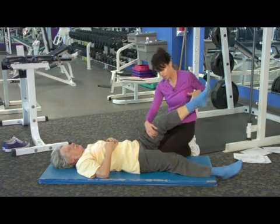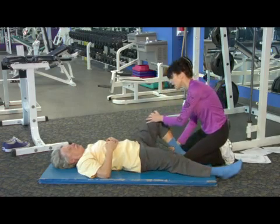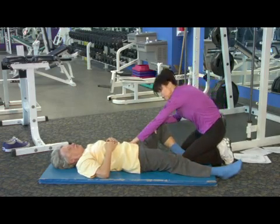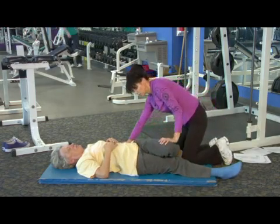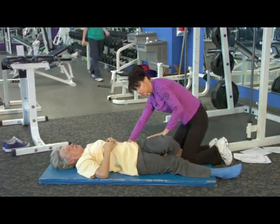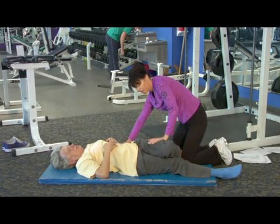As with the groin stretch, if she bends her leg and turns it out, then we're working in internal and external rotation. Always put that resistance or placement above the joint — one hand above the hip, one hand above the knee.